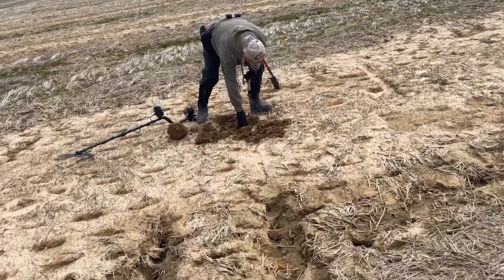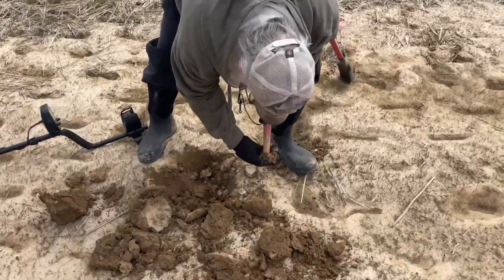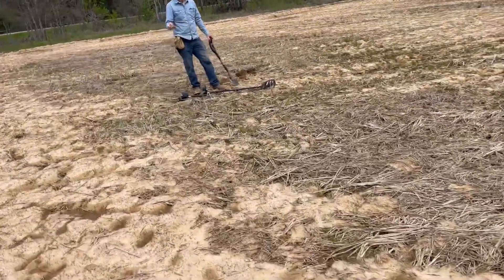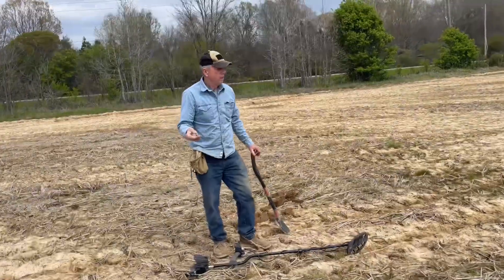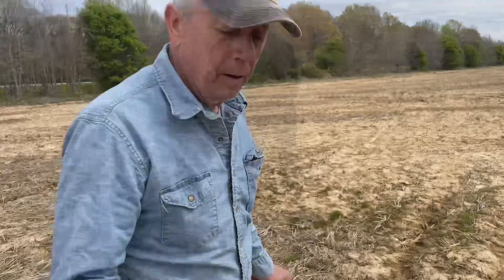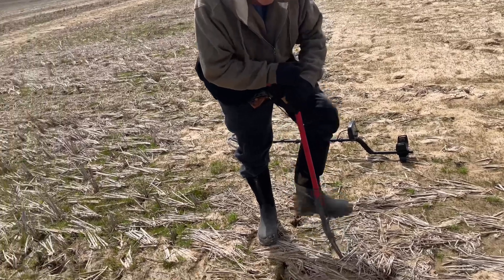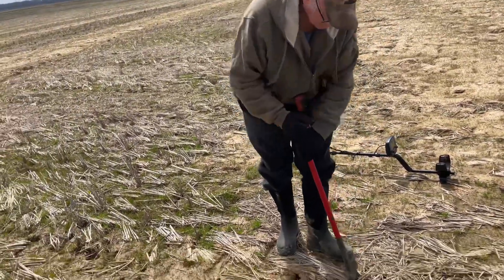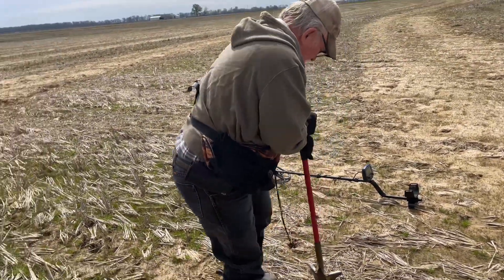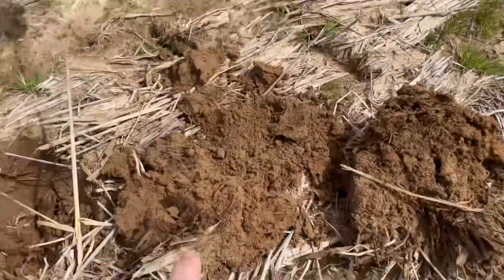I heard Pop over here beeping at something — it kind of sounded irony. Let's see if he can get it out and show us what he got. Fred said he's got a bullet, so at least we're not getting skunked. I heard that familiar squeak from the T2 Ranger Pro all the way from over there. Pop said the numbers are in the 70s, so hopefully he's got a bullet. I'm going to let him dig his plug and we'll see — I think it might be part of a bullet.